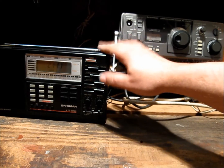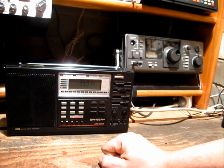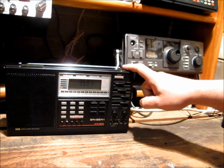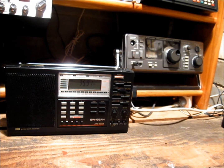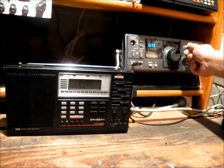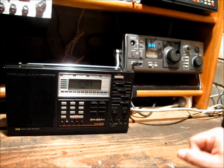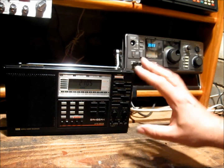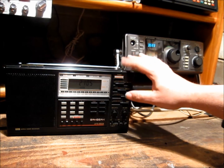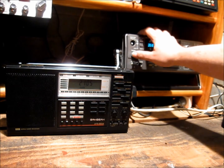We've got a couple of amateurs — possibly three — having a discussion on 80 metres, and the ATS-803A is doing quite well. In comparison, once again, the audio reproduction is superior on the R1000. It's really just comparing apples to oranges, but I just wanted to show how close and how well this little Sanjian acquaints itself in comparison. And I'm very happy with this purchase.